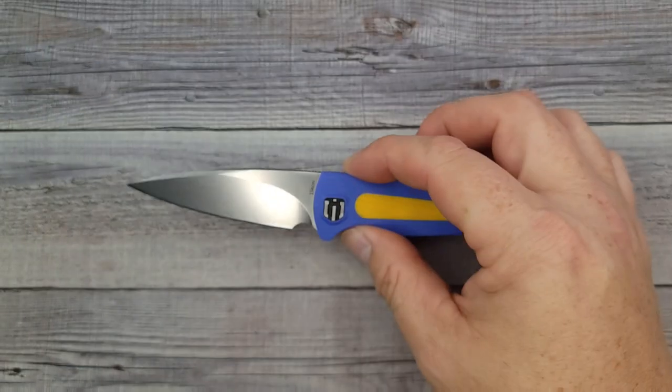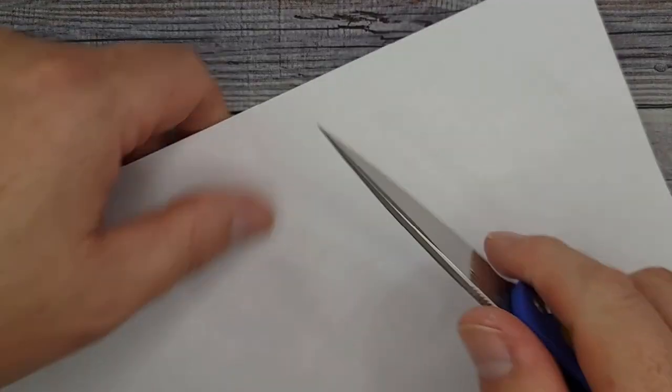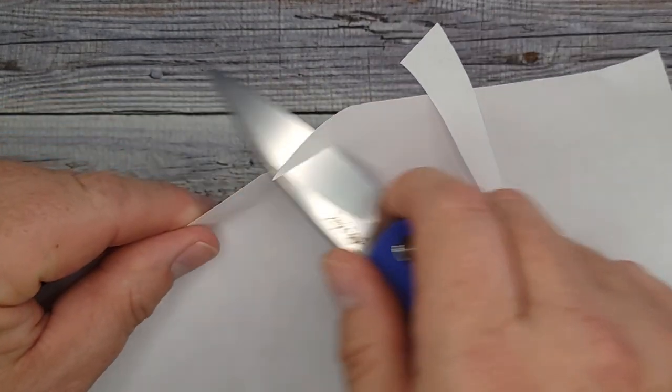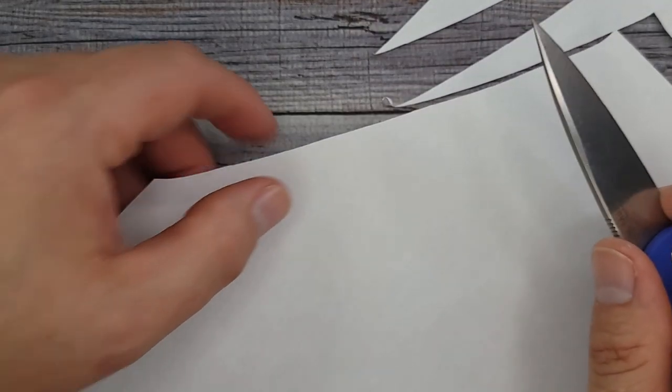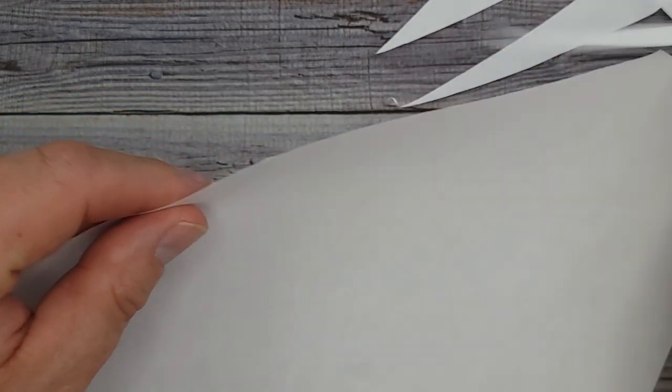I like the looks of this knife — let's see how it cuts paper. Is it going to be a slicer? What — hold the bus, look at that! Listen to how clean that cut is — very, very nice edge.